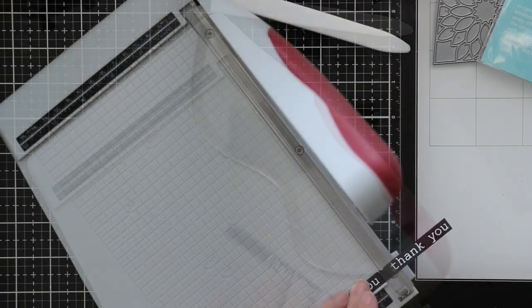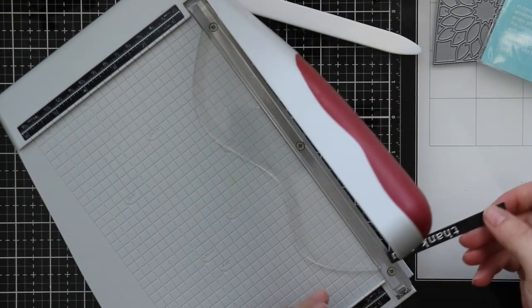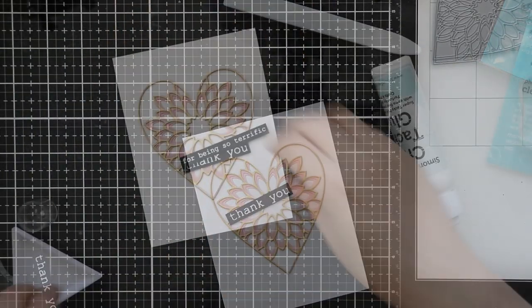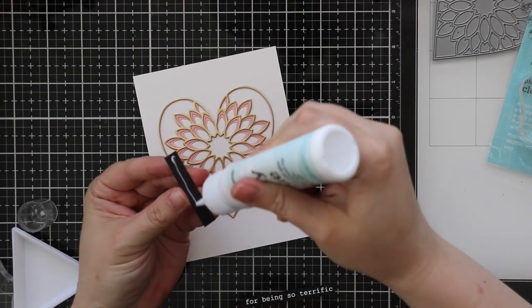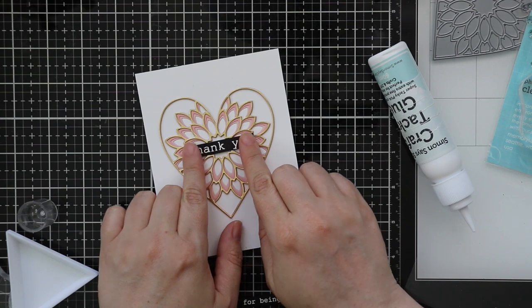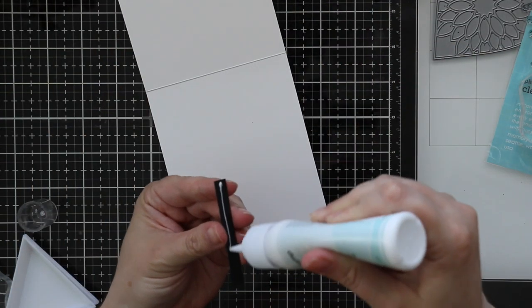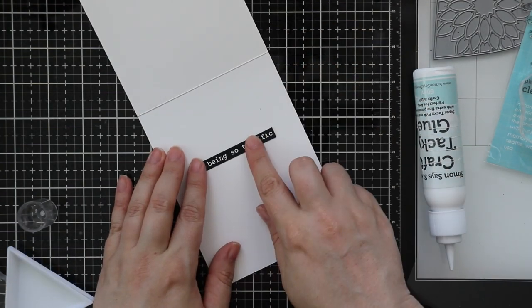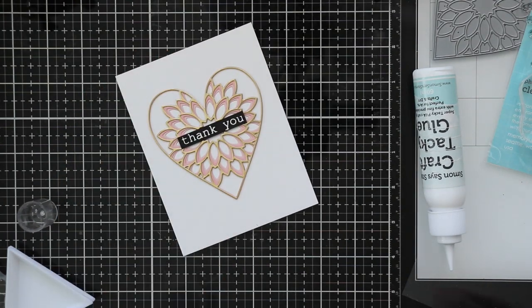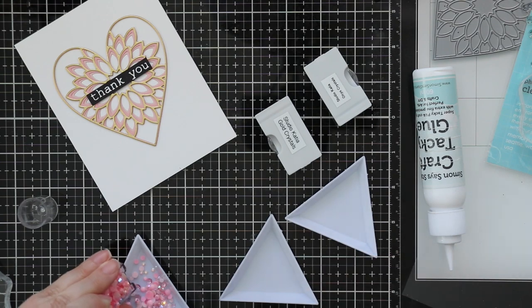Off camera I had done a second set of those Dahlia Heart layers and stuck them to a card as well — that's why I'm doing two sets of sentiments. To adhere them, I used craft tacky glue right over the center of the die cut. I also stamped and embossed another sentiment from that same Big and Little Words stamp set, trimmed that down, and adhered it to the inside of each card.